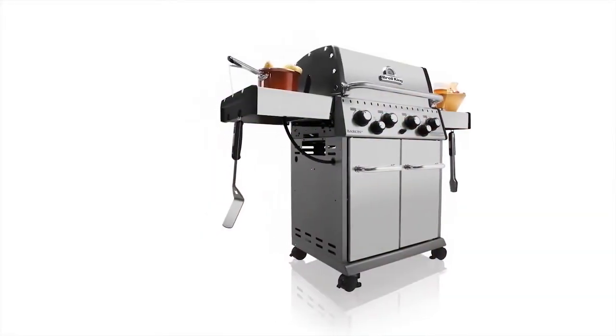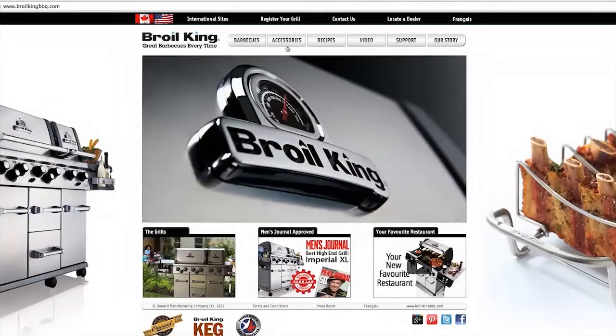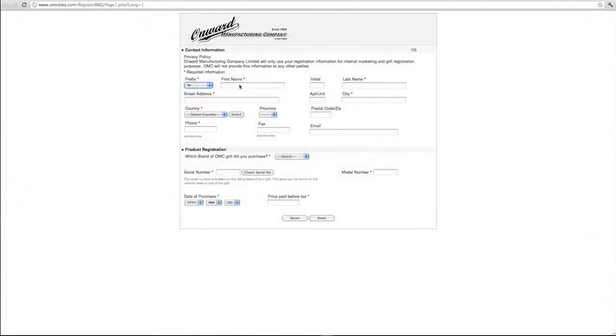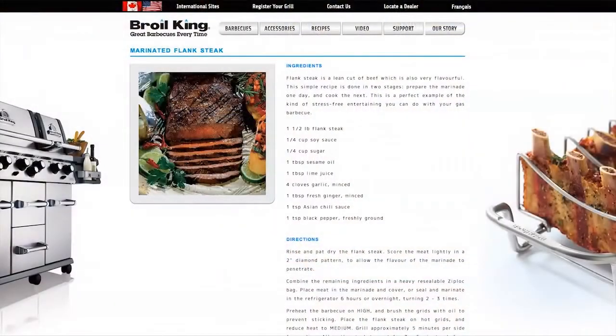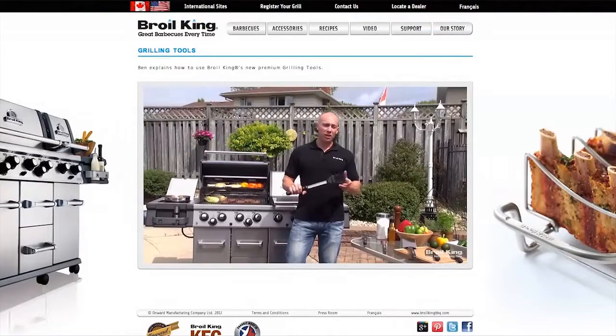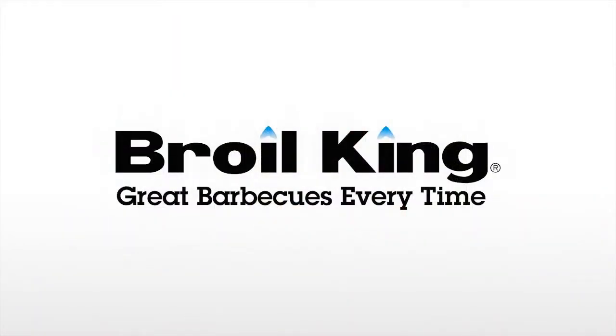Now is a good time to register your gas grill. Please visit royalkingbbq.com today and click on the link — it's quick and easy. We'll provide you with the very best in customer support, recipe ideas, informative videos, grilling tips and much more. Thank you. Join us.